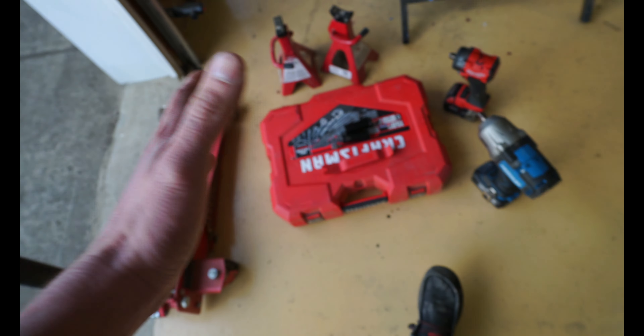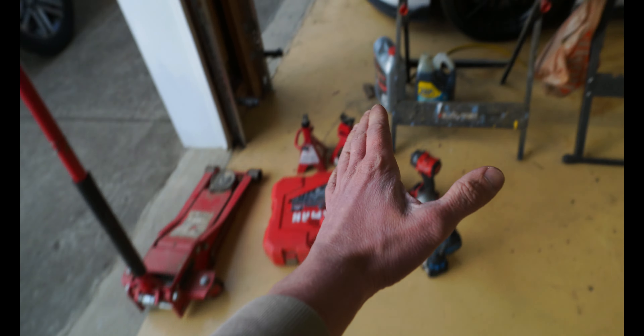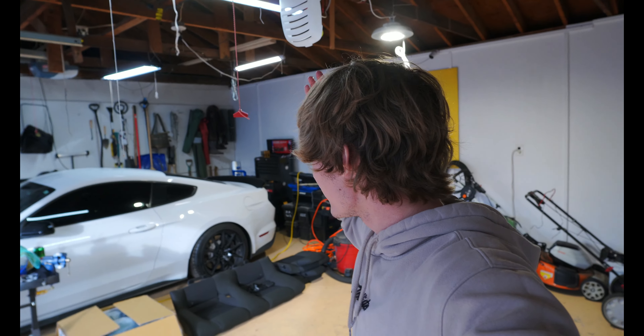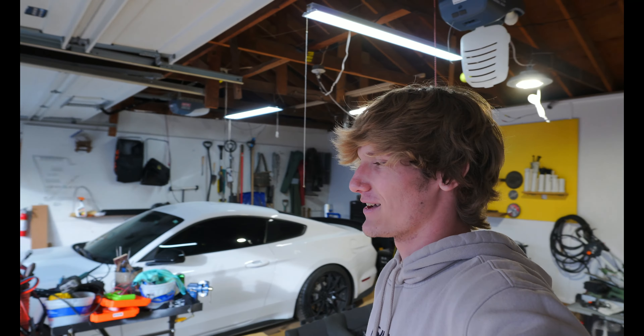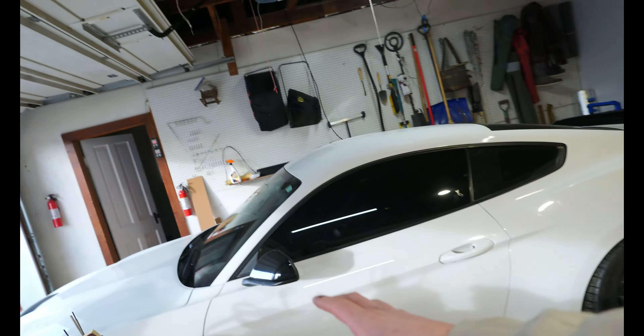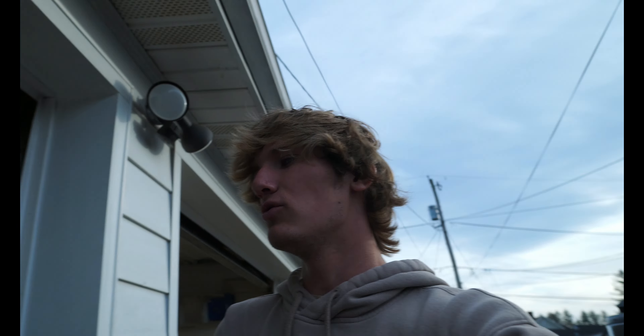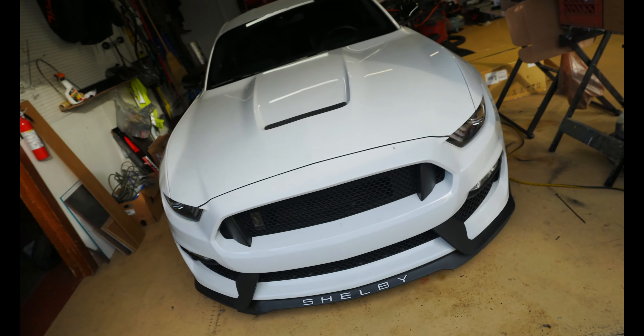I'm not really the type to complain, but just to do a slight headlight replacement on a GT350 you should not need all these tools. Welcome back to the channel and the vlog — today we are doing the GT350 headlights. If you don't know anything about GT350s, it is a complete pain and so tedious to do literally anything to the front of these cars.